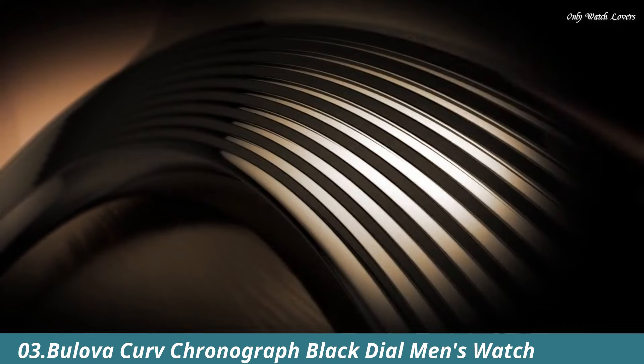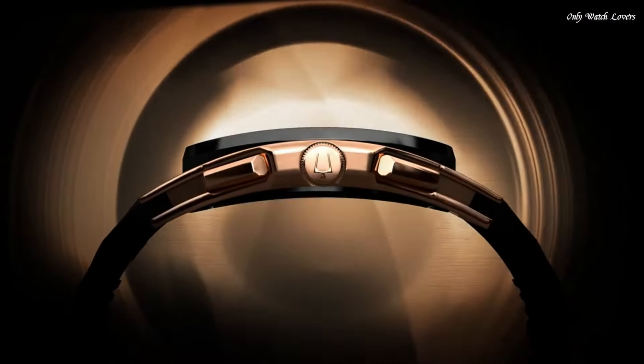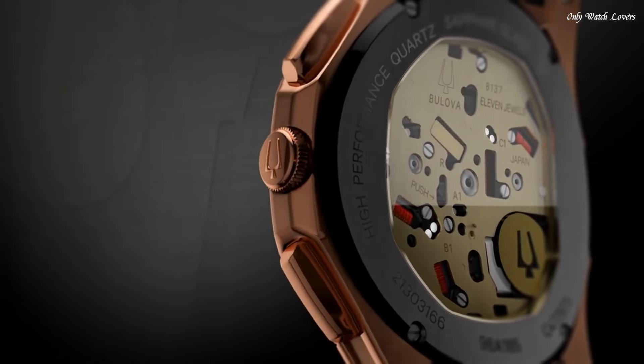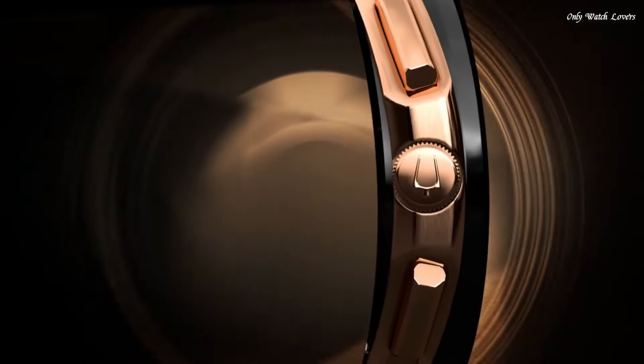Number 3. Bulova Curve Chronograph Black Dial Men's Watch. Rose gold-toned stainless steel case with a black rubber strap. Fixed black ion-plated bezel. Black dial with luminous rose-gold tone hands and index hour markers. Dial type analog. Chronograph quartz movement. Scratch-resistant sapphire crystal. Pull-push crown. Case size 44mm. Case thickness 10.1mm. Band width 20mm.